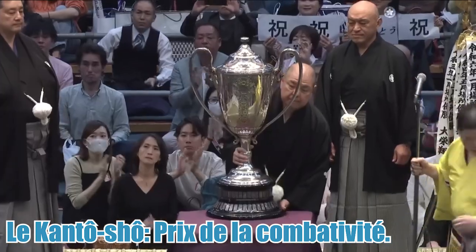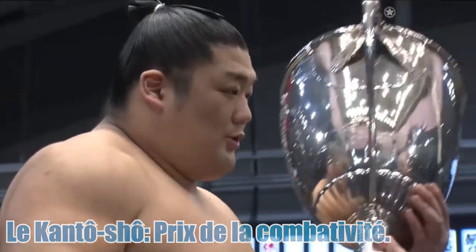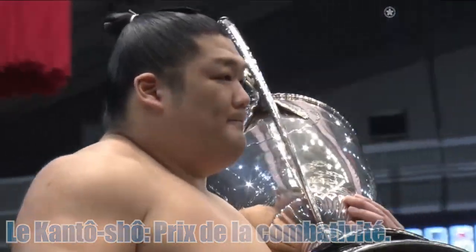Voilà, à peu près un résumé de ce que vous devez savoir sur comment se déroule un tournoi et un combat de sumo. Alors, bienvenue à Nagoya !